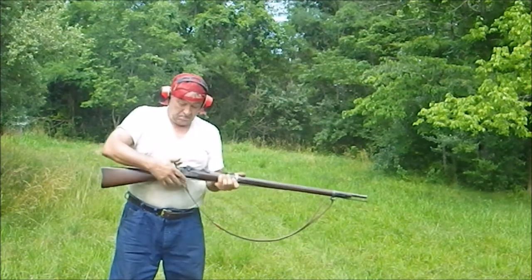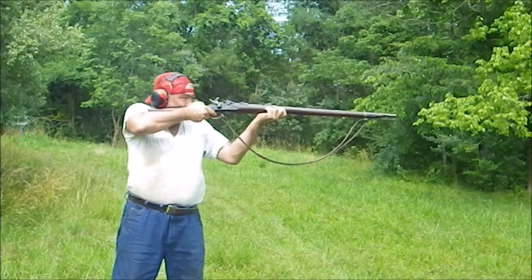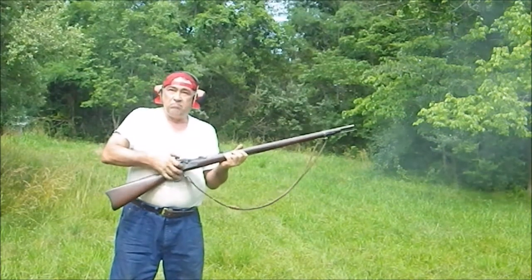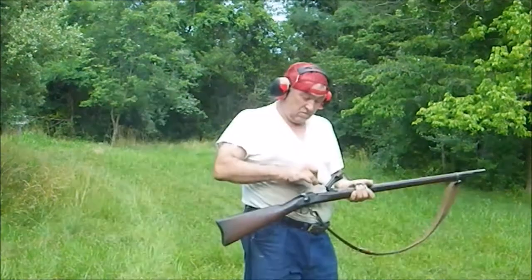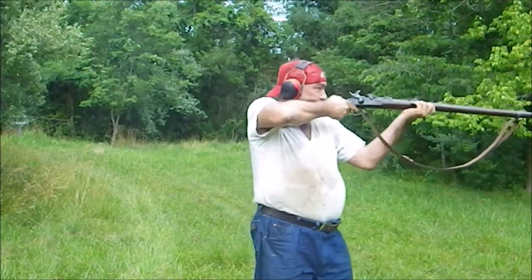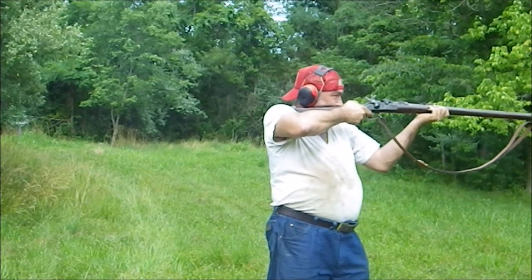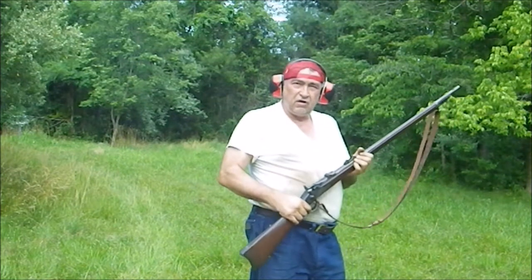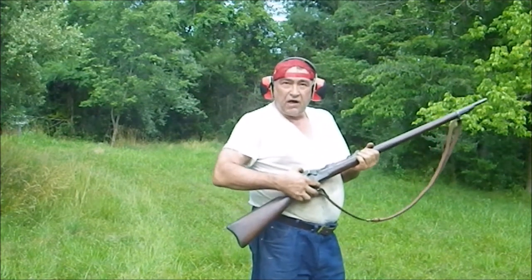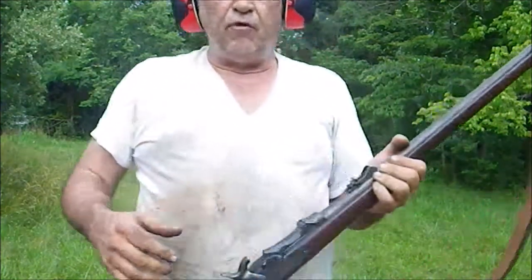He takes his .45 Colt black powder load, slides it in, cocks the gun, aims at the hostile, and shoots. He slides it into the .45-70, draws aim, and fires at the attacker. He can do that as long as he's got plenty of .45 Colt ammo. A .45 Colt will shoot out of a .45-70.